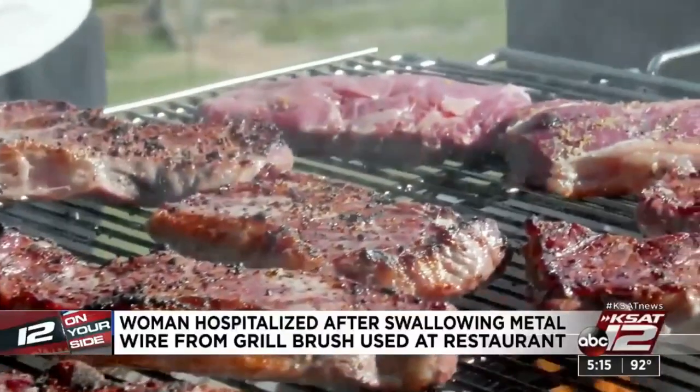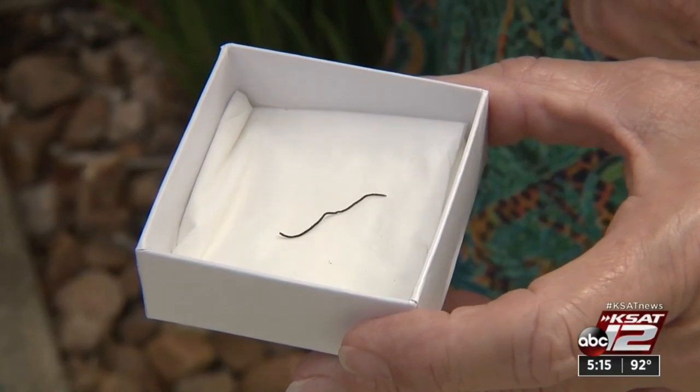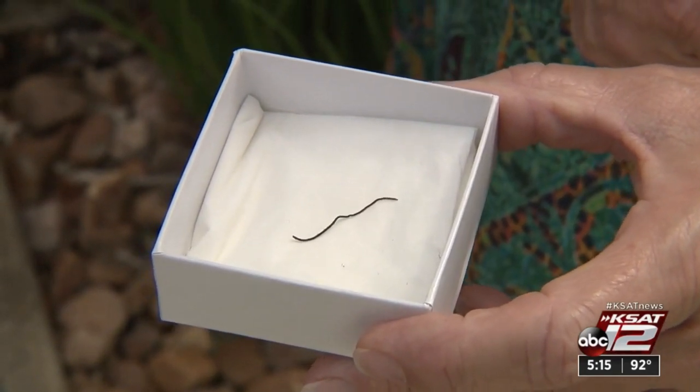The wires can get stuck in the mouth or throat, or they may lodge into the wall of the stomach or the intestine, or possibly even go through the wall. That can lead to abscess and other problems that require surgical intervention, as Judy experienced a couple weeks ago when this wire punctured her colon.